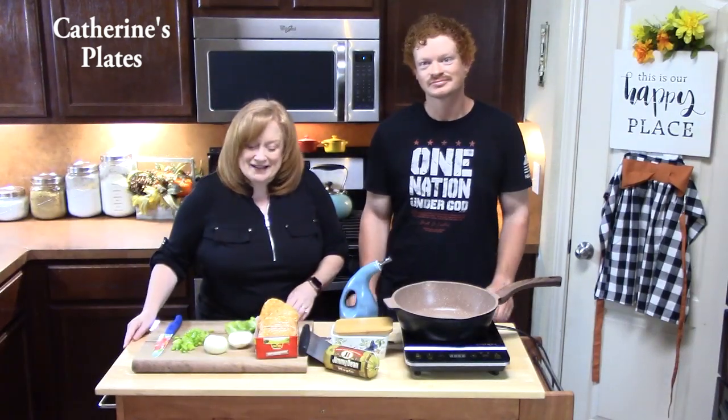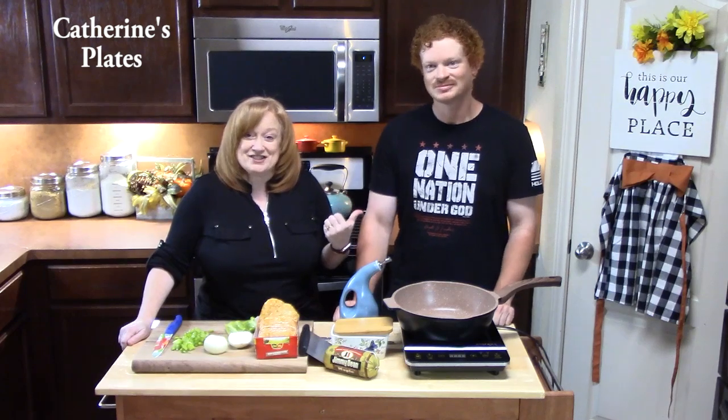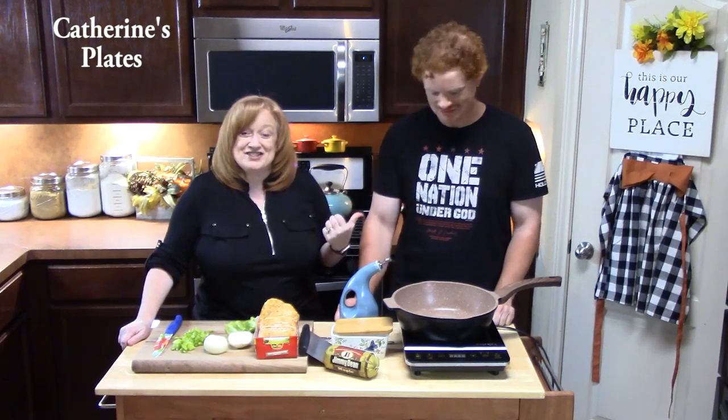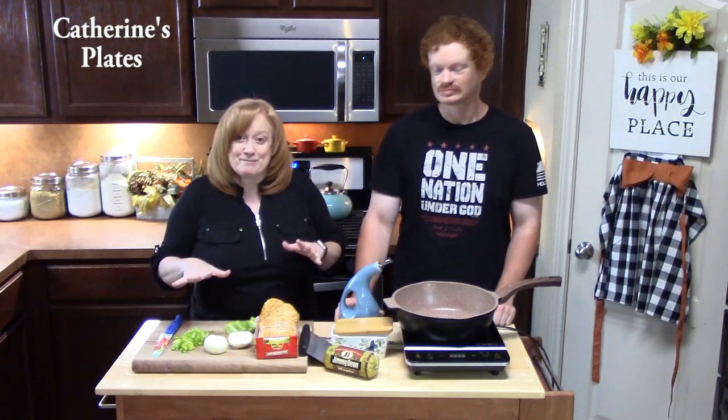Good morning everyone. Welcome back to Catherine's Plates. I'm Catherine, your host. I have a co-host in the kitchen this morning. Oh yeah, you do! Joseph, my son — we're going to make a breakfast casserole using delicious hash brown patties.